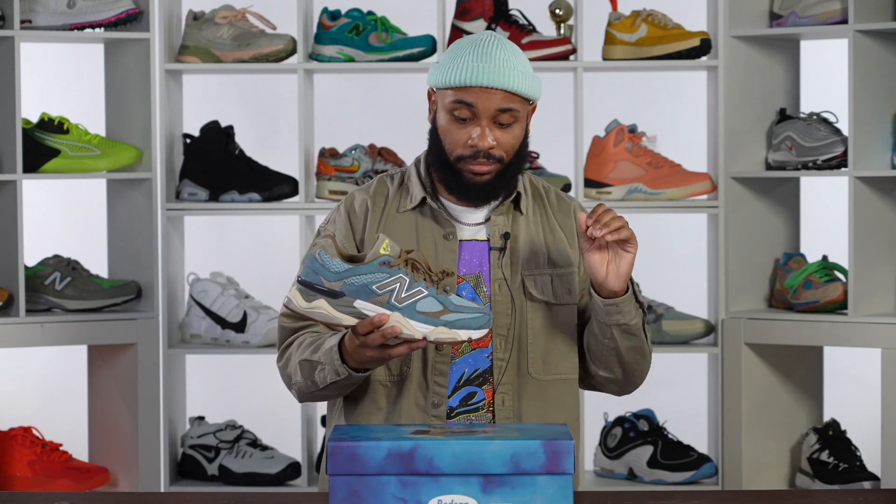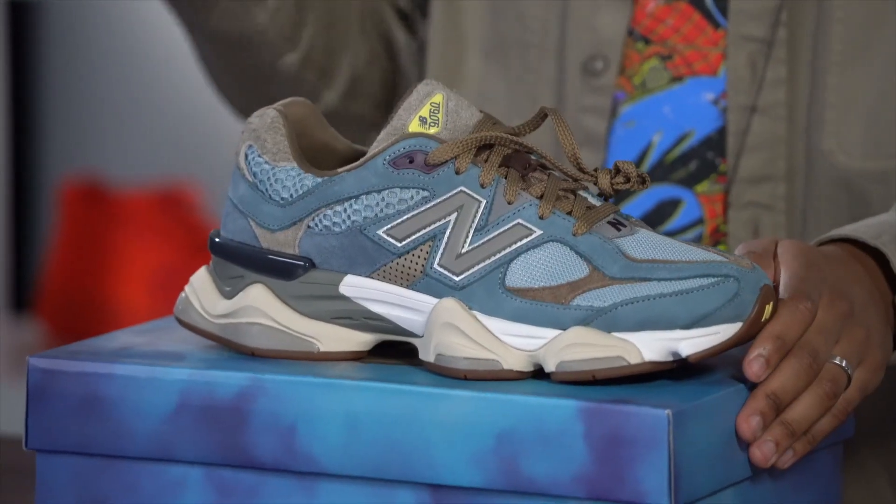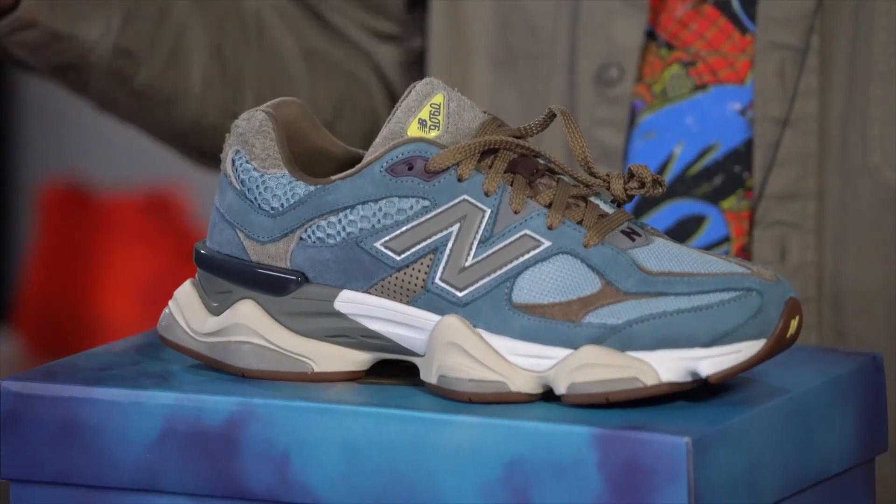It checks all of those marks. Maybe the story isn't as great as something from Joe Fresh Goods, Salehe Bembury, or Teddy Santis, but there's just not a better designed shoe in 2022 — and that's not just speaking to New Balance, I'm talking about Nike, Adidas, Asics, whoever you want to talk about. This is the top. Anyway fam, that's a wrap for Special Delivery — I'm your boy Sykes, and this is Bodega's Age of Discovery 9060. We'll catch y'all on the flip side, peace.